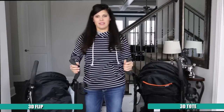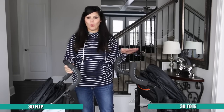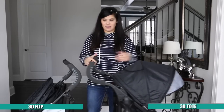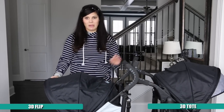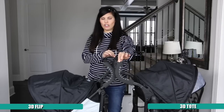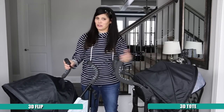When I talk about these strollers, I like both of them for different reasons — some people really want a flippable seat and some people just really want storage, so it depends on what features are most important to you. The canopy on the 3D Tote is larger because it has a pop-out sun visor, which the 3D Flip does not have — it just has two panels. You also get slightly higher handles on the 3D Tote, about an inch taller, and the stroller overall is a little bigger and a little heavier.